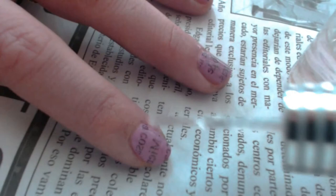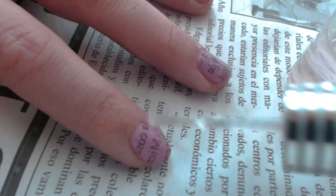And lastly, apply a top coat to your nails. This is needed because without it, the newspaper will rub off. It also gives your nails a beautiful extra shine. Enjoy!